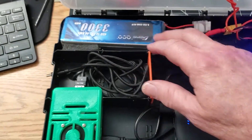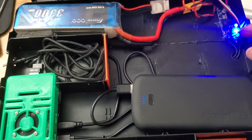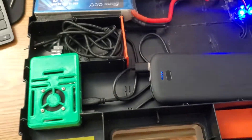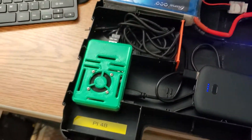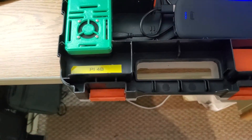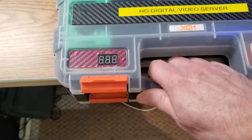A 4S LiPo, dropping it down to about 12.6 volts through this little regulator. That just keeps the monitor happy. It'll go up to 14 volts by itself, but I put the regulator in there just to keep it a little bit cooler. Nothing to that, really.